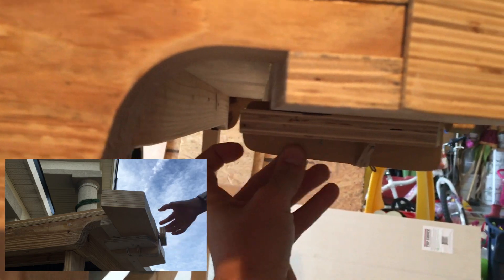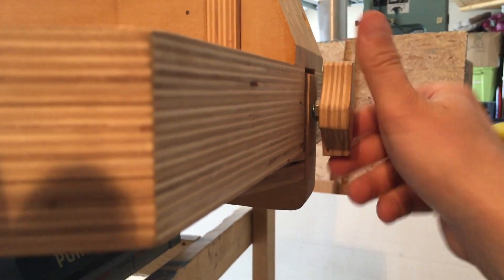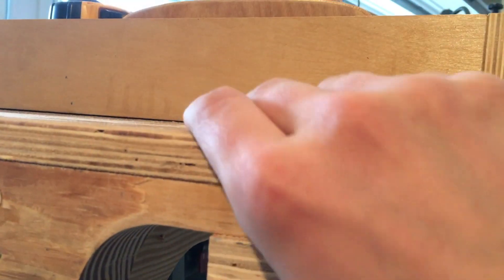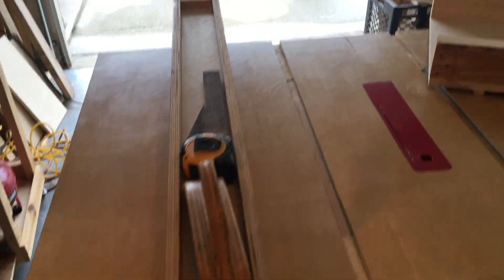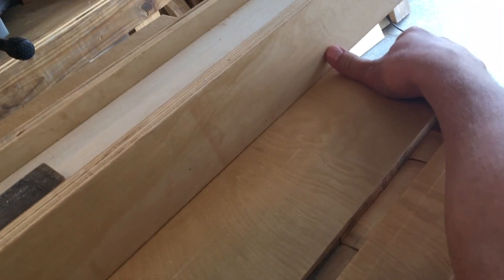It kind of free-floats and just grabs onto this right here, and as I turn this it tightens and pretty much holds this giant T-square — aka my fence — in place. As you can see, it's pretty solid with very little deflection at the end.